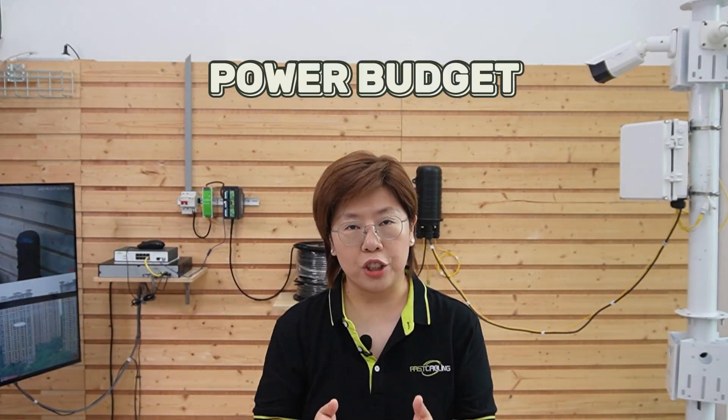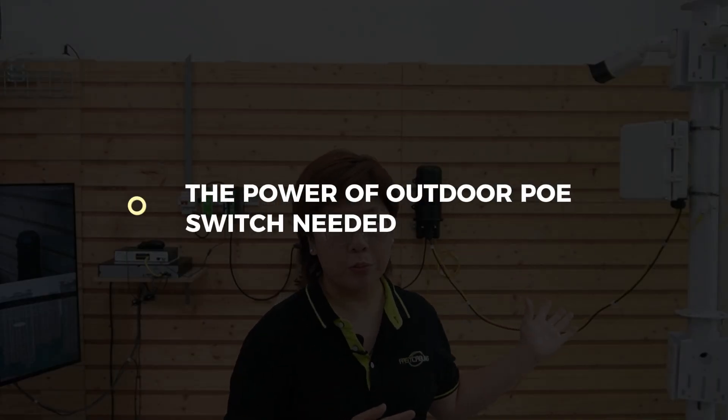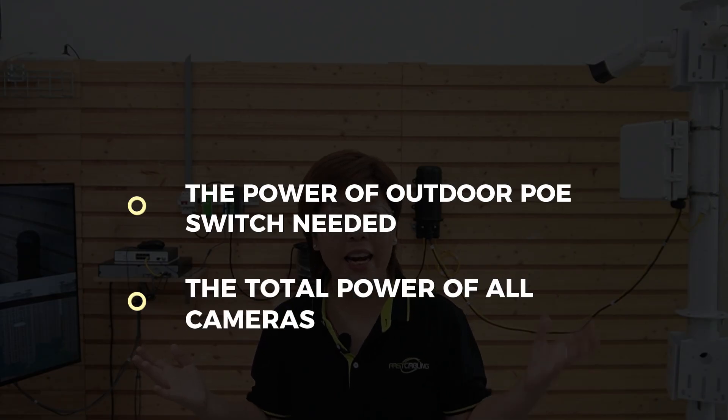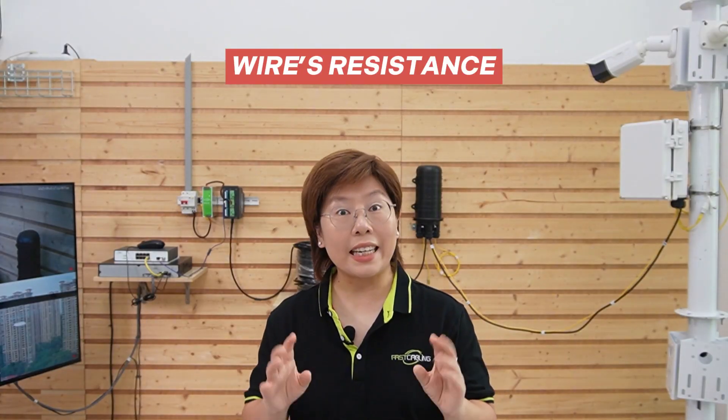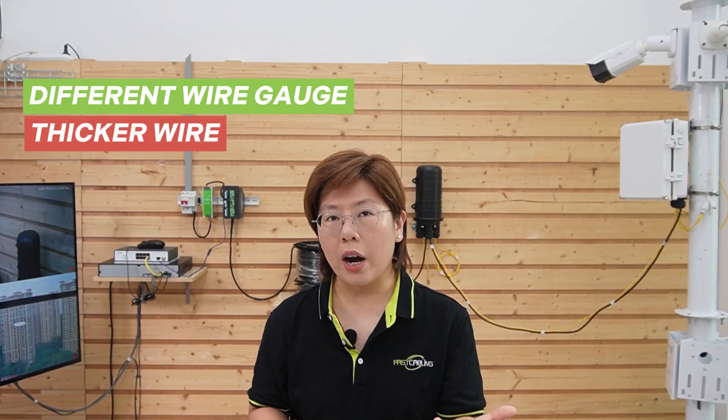Now let's talk about power budget, because this is where composite cable shines but also where you need a plan. You're sending DC hundreds of meters and voltage drop is real. Start with two numbers: the power your outdoor PoE switch needs to run itself, plus the total PoE it will provide to all the cameras — add those together, and that's what you need to deliver at the pole. Over long distances, the wire's resistance eats voltage, and the more current you push, the longer the run, the bigger the drop. You combat that by choosing thicker copper, raising the source voltage within the device's input range, or both. Our composite fiber optic cable comes in different wire gauges — you can choose thicker wire, lower gauge, for long runs, but you still need to choose wisely at the power supply.